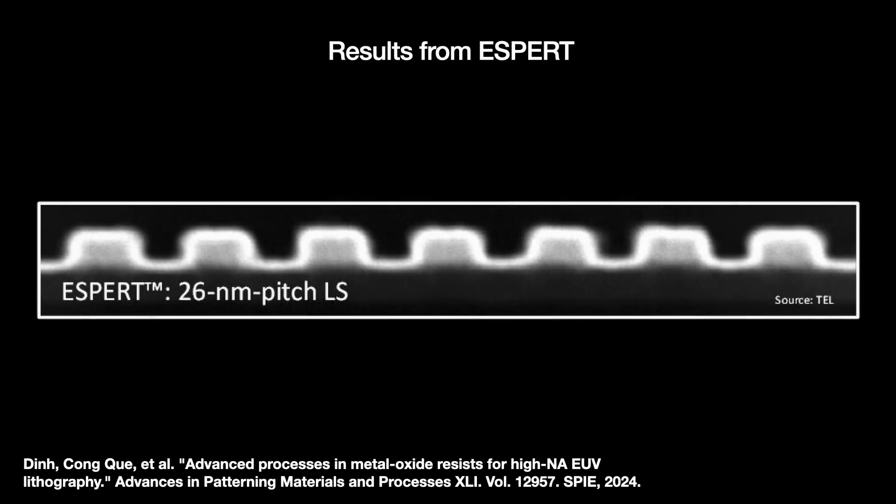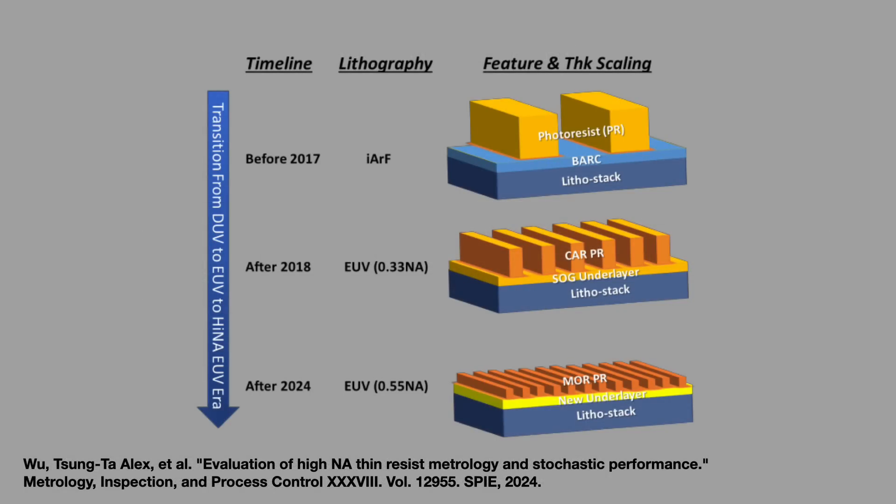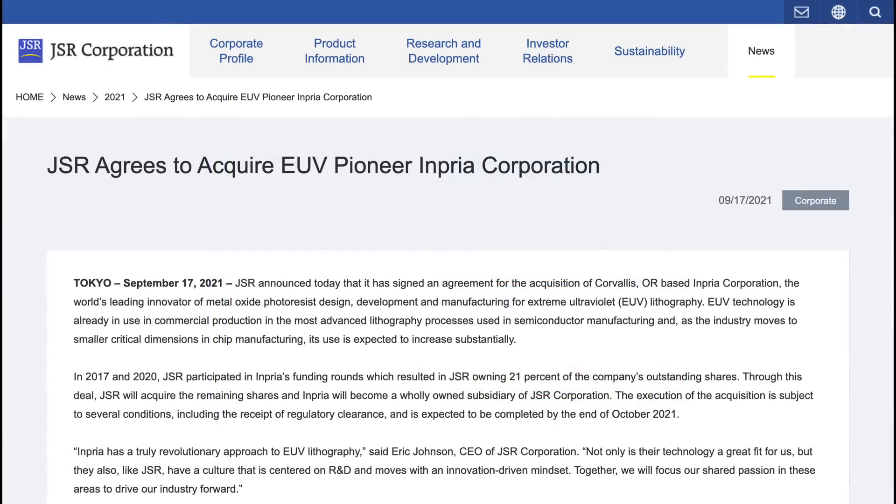Recently, Tokyo Electron started talking about a new method and tool modification they call Enhanced Sensitivity Developer Technology — ESPERT — which can modify the chemical image to fix or avoid defects and achieve very tight patterns. CARs have been the photoresist of choice for nearly 30 years, so switching fabs from CARs to MORE will cascade throughout the whole lithography stack, and a lot of existing processes will have to be thrown out. The leading supplier of MORE is Inpria, which first spun out of Oregon State University but was acquired by Japanese chemical company JSR in 2021.